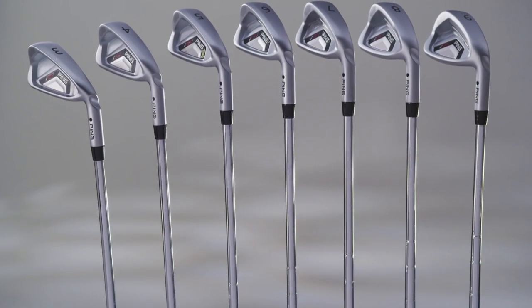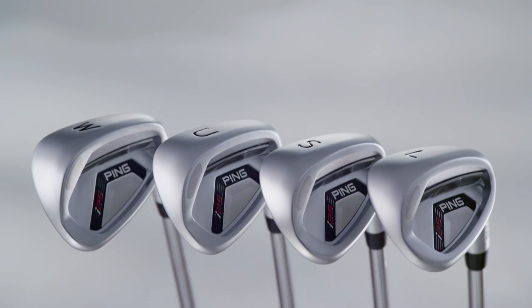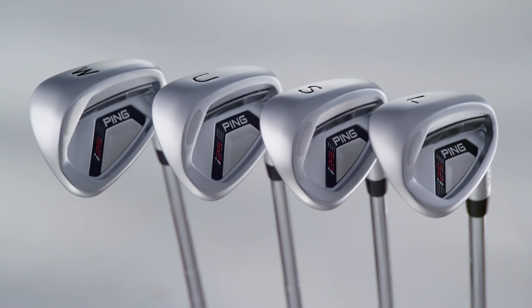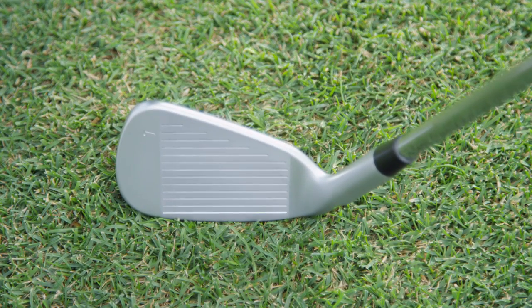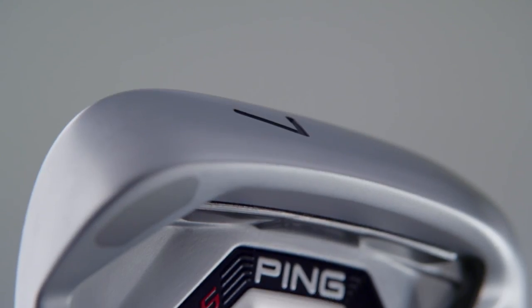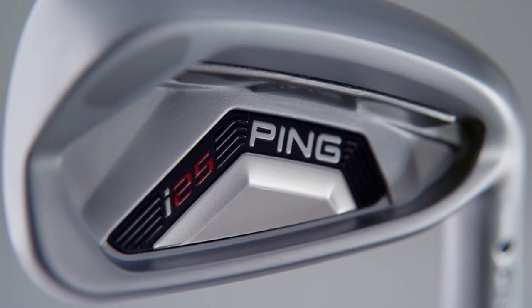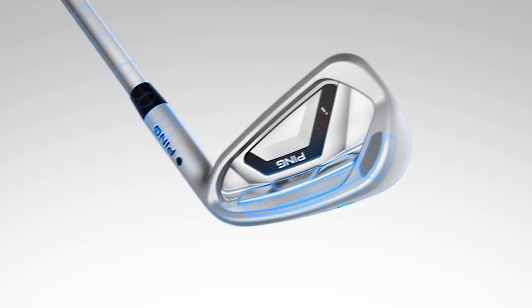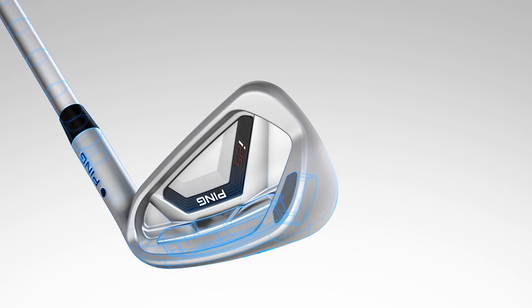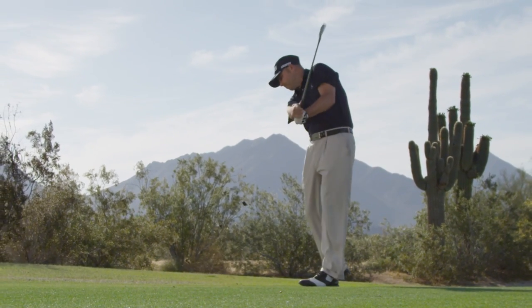The I-25 irons are engineered to look and perform as a complete set, from the 3-iron through the lob wedge. The 17-4 stainless steel heads are compact with machined faces and grooves, a satin chrome finish, and pleasing lines that speak to quality and attention to detail. In performance and design, the I-25 irons offer the game improvement technology that golfers of all abilities can rely on to shoot lower scores.